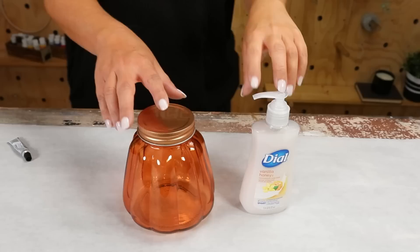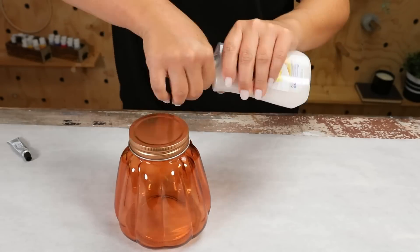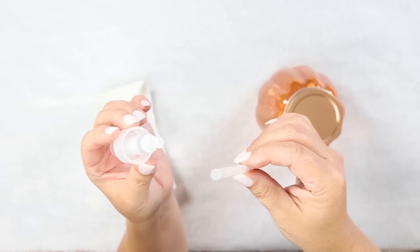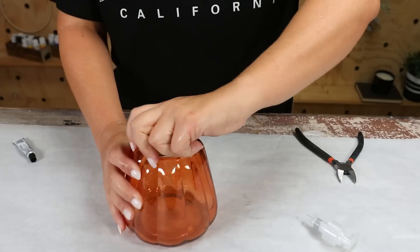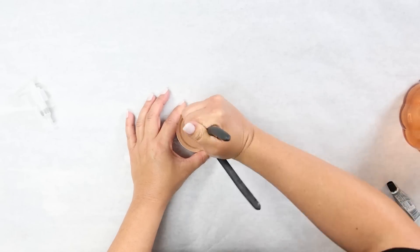I'm going to show you how to make the cutest soap container for just $2.50. You're going to need two things from Dollar Tree: this orange jar and some soap. Take out your soap container and pull out the tube inside the dispenser. Next, you're going to need something sharp — I'm using wire cutters — to poke a hole in the center of my jar lid.